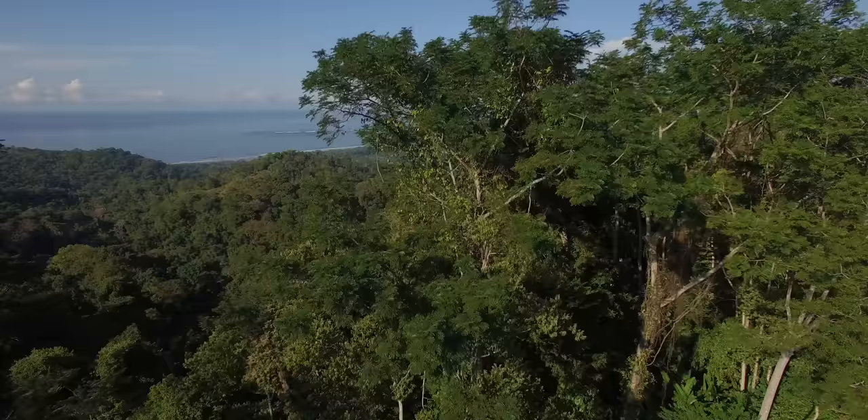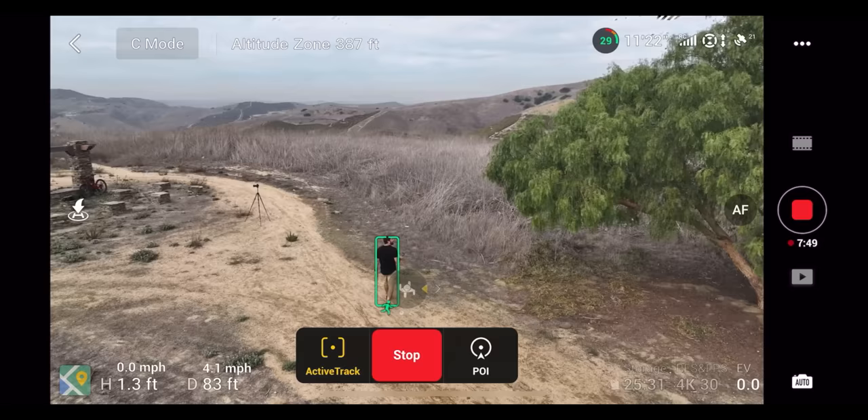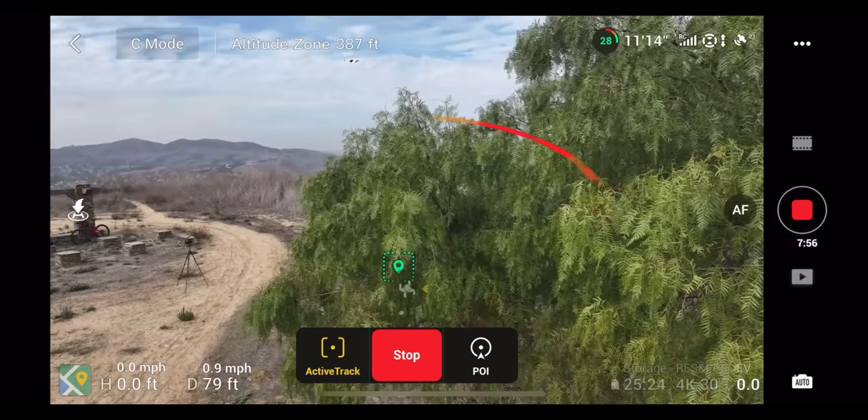Number 15 is understand how your obstacle avoidance works. On my DJI Mini 2, I have no obstacle avoidance sensors at all, so it could just run into an object and crash. And as I mentioned, on my Mavic 3, if I'm in sport mode I don't have any sensors. You need to understand your drone's limitations — including obstacle avoidance — and know when your drone will actually crash into something even if you think those sensors are on.